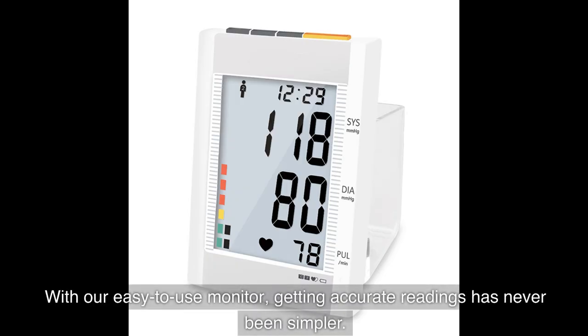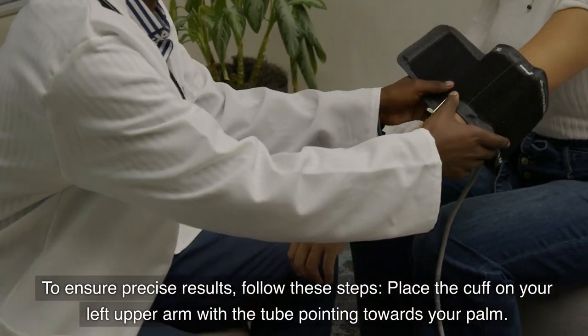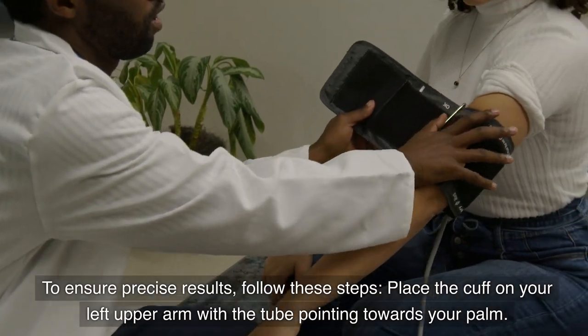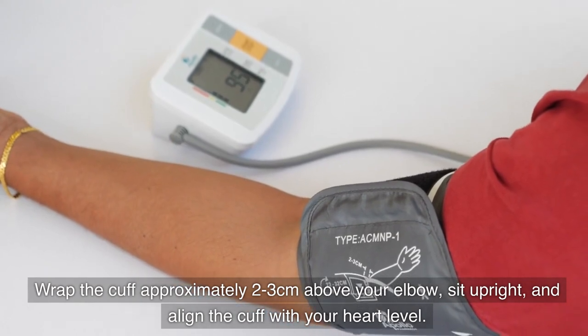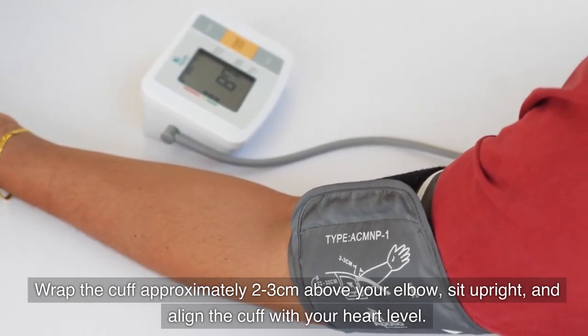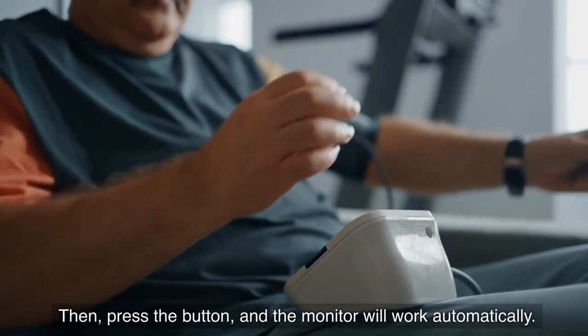To ensure precise results, follow these steps: place the cuff on your left upper arm with the tube pointing towards your palm, wrap the cuff approximately two to three centimeters above your elbow, sit upright and align the cuff with your heart level, then press the button and the monitor will work automatically.